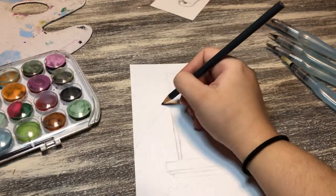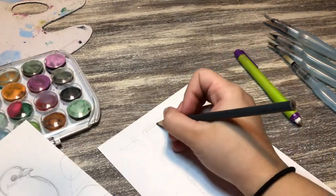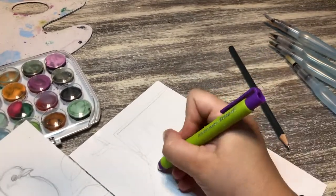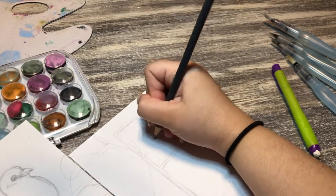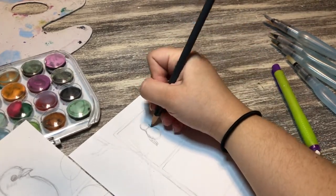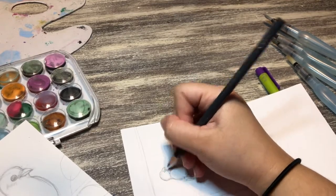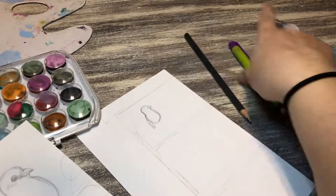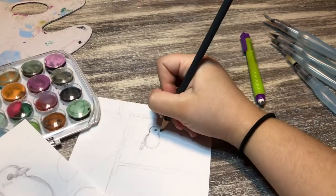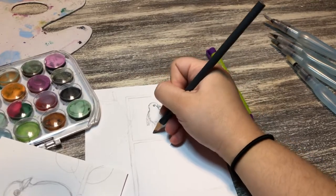The only thing is I didn't use the right paper — this is just cardstock, and you'll see at the end that there's a problem with using cardstock for watercolors. It tends to buckle, meaning it doesn't lay flat anymore. You really need mixed media paper, which is thicker so you can use markers, paints, or watercolors, or you can purchase actual watercolor paper, which is thicker and won't have that buckling effect.